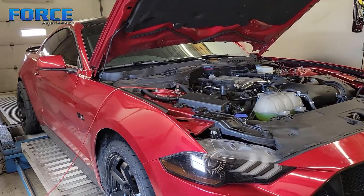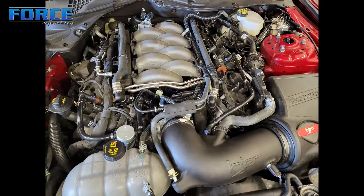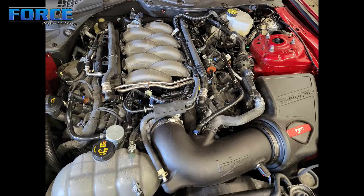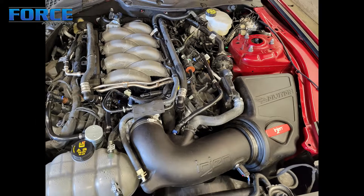Alright guys, today we're tuning this 2020 Mustang 5 liter Coyote — Gen 3 Coyote, obviously being 2018 and up. It's both direct injected and port injection from the factory, if you're not familiar with the Gen 3 Coyote.